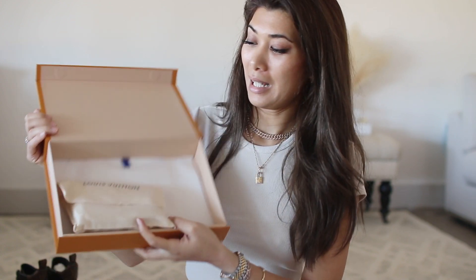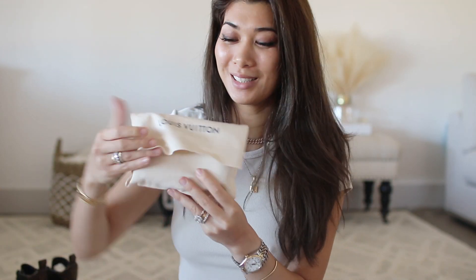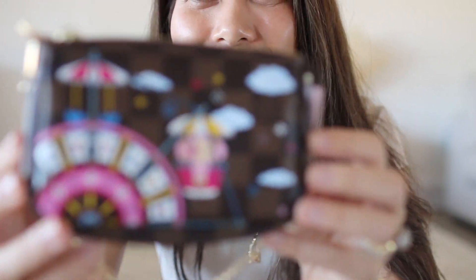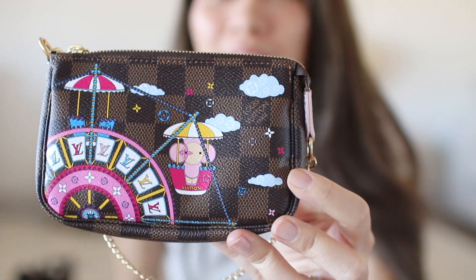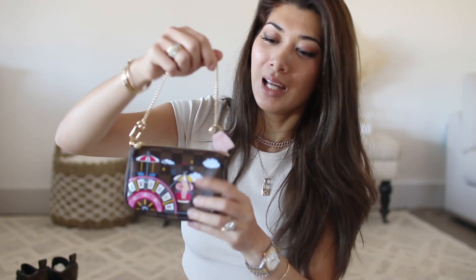This retails for $470. It's a very big box for something so small — and that's the clue to what it is. The print is so vibrant. It is a Ferris wheel with one of those swing merry-go-rounds. Adorable. This was the last one they had, and it's in the Damier Ebene print.